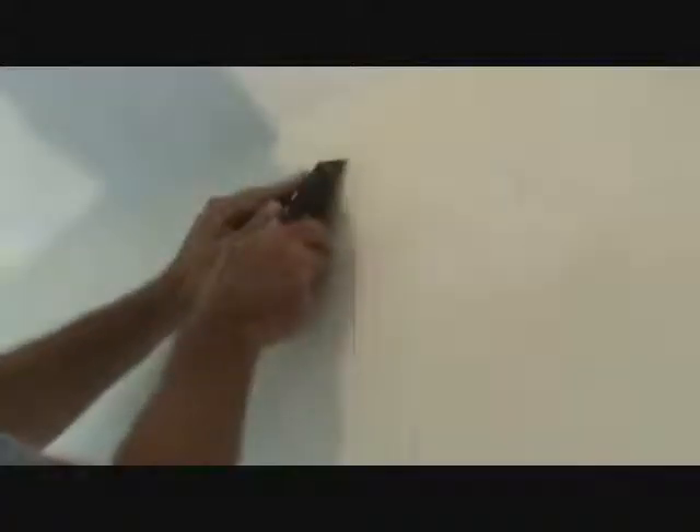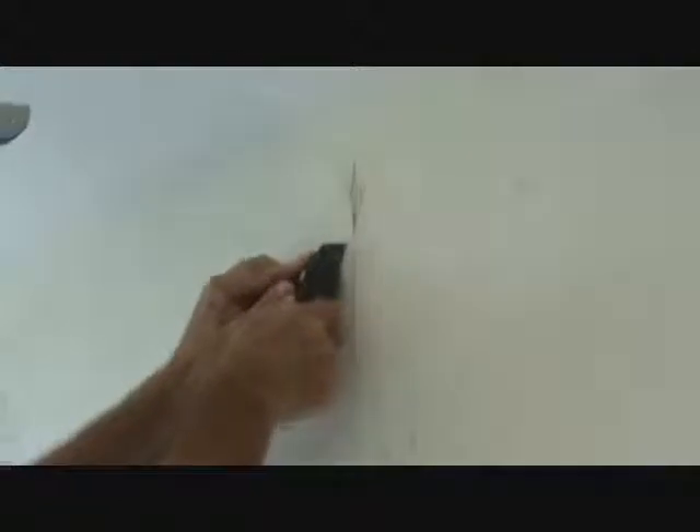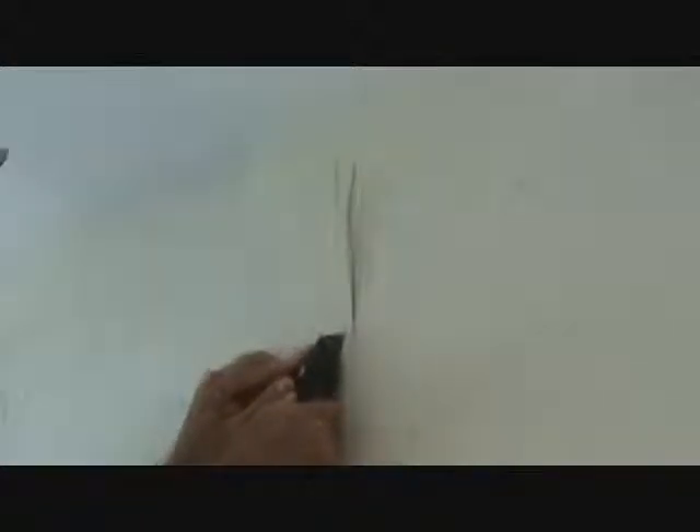Let's pan back a little bit. You take a sharp sheetrock knife and we're just gonna cut on the edge of that, maybe out as far back as you feel it needs to be. See that — that's the sheetrock paper that's come off.